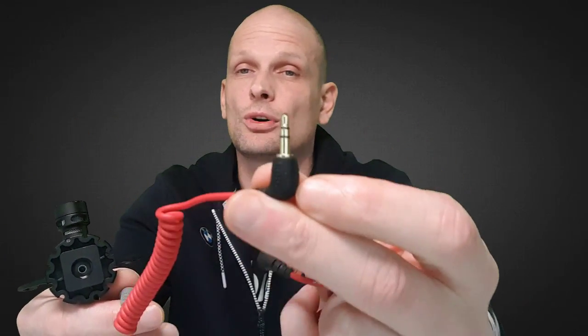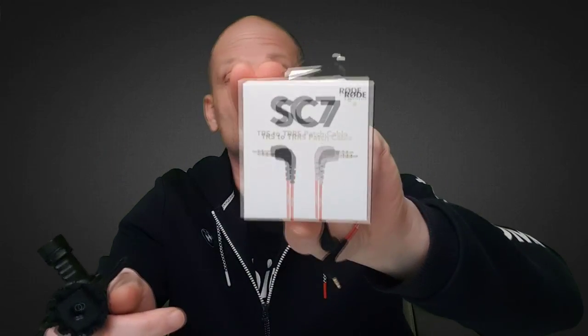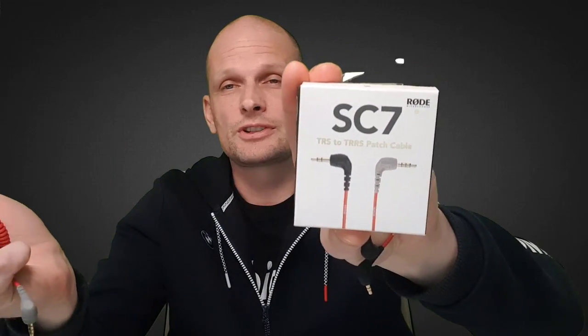Your phone is not compatible with that plug — you need another wire. If you look at this wire, the plug on one side has two sections, but on the other side you can see three sections. That gray part of the wire is for your mobile phone.